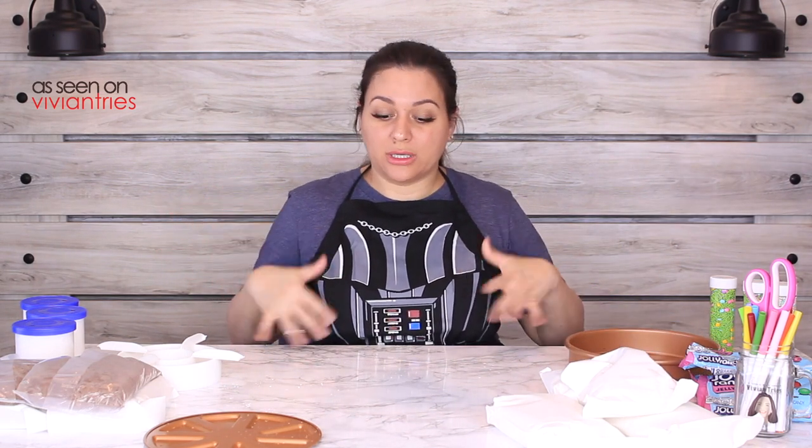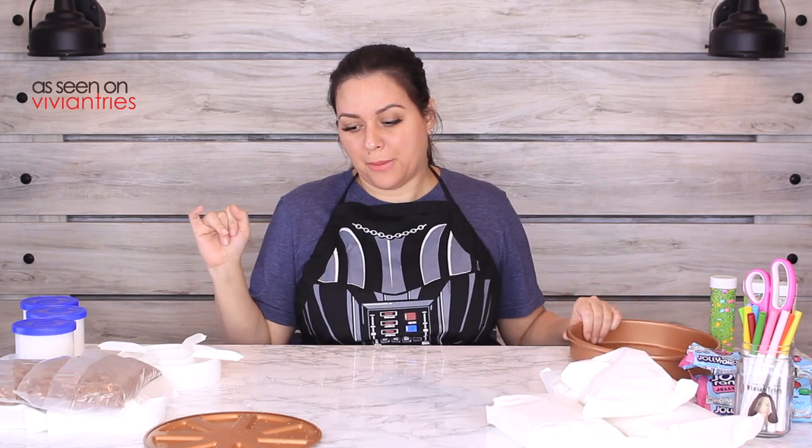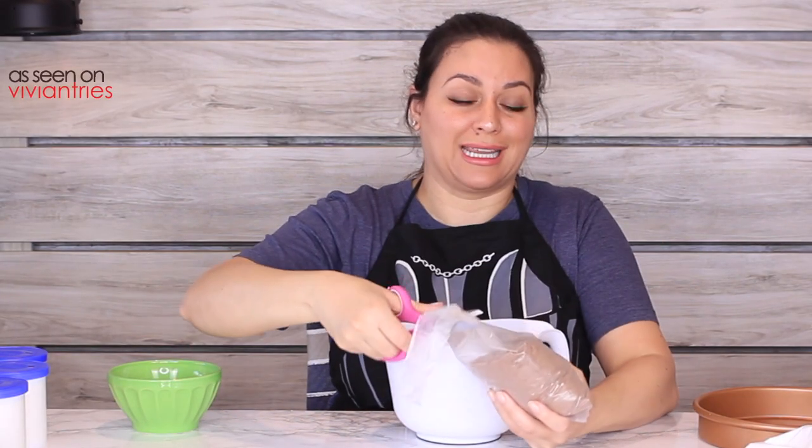For our first cake I'm not going to add any type of cooking spray — I just want it to come out perfectly. It's probably going to work because it's a brand new pan, but that's how we're going to test it. I guess I'll be baking the entire day because this is a lot of cake, and then we have to let them cool down.